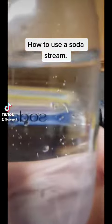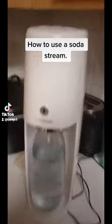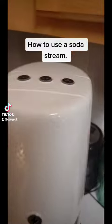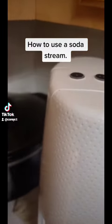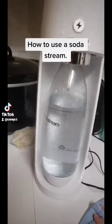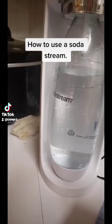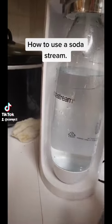I mean just under this line right here. Everything is set up, and then you have to pick: do you want a lot of bubbles, medium bubbles, or a little bit of bubbles? Me personally, I would go for the medium, and like I said before, make sure it is screwed in right.